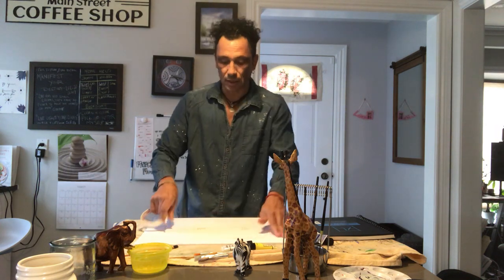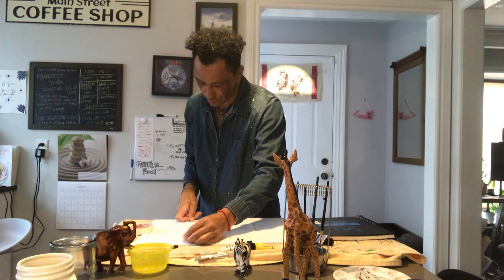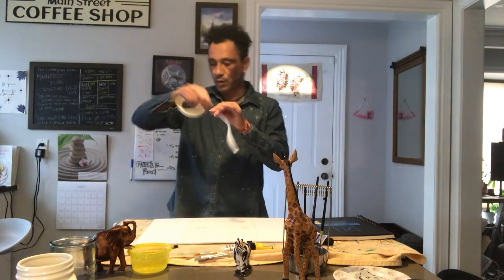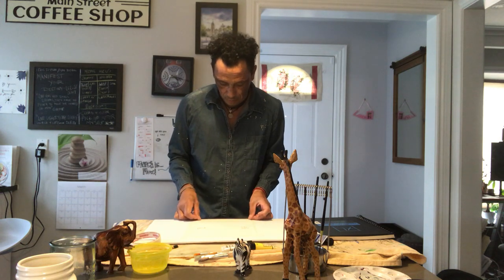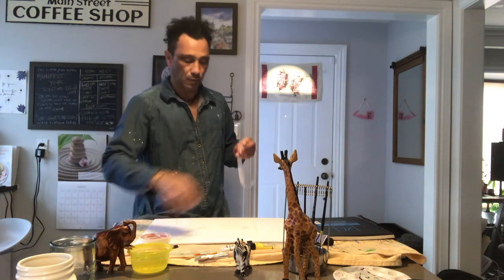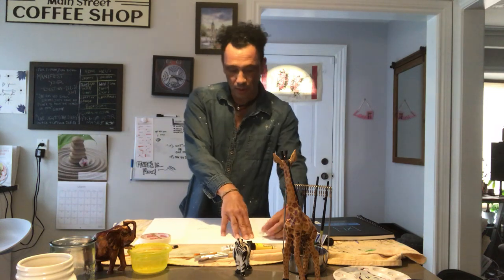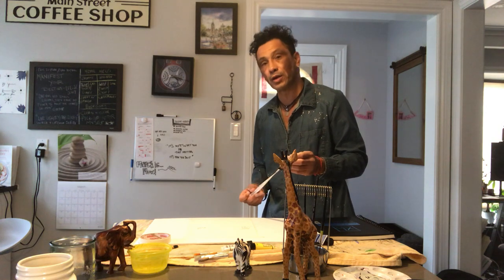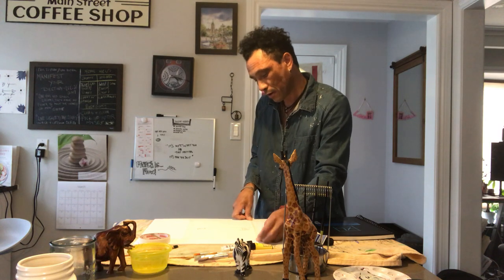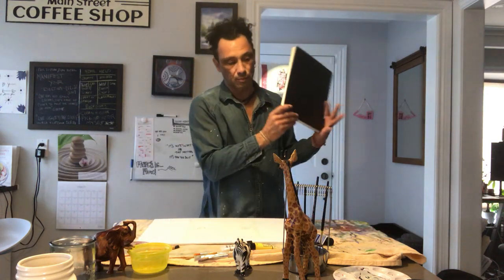When you tape this down you'll end up with a nice white border all the way around your painting — it'll look really clean and neat. That's another advantage to taping down using regular masking tape. As I said in the first lesson, we're taking our time to prepare, preparing for success, so we'll have everything we need ready to go when we start painting. That way you can take advantage of the fact that acrylic paint dries fairly quickly and you'll be ready to work with it.